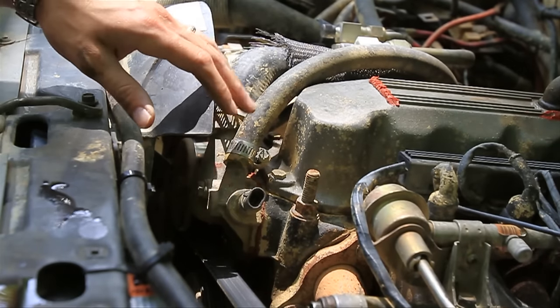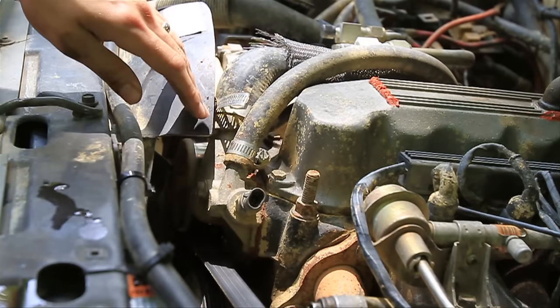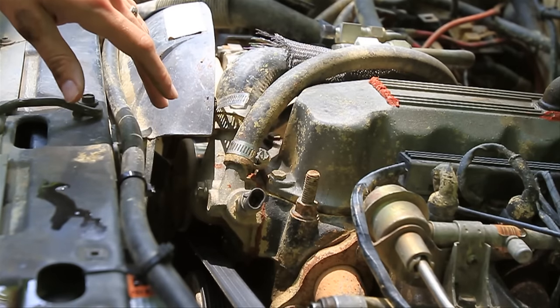One other point: make sure you use the recommended thermostat. A lot of people say to put in a 180, but that's not going to help — trust me. Go ahead and put in the 195, or whatever the book recommends.